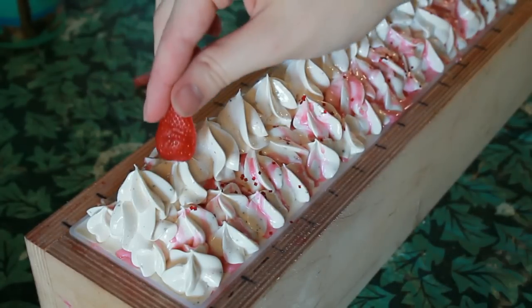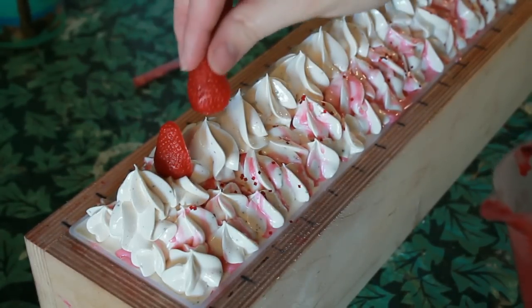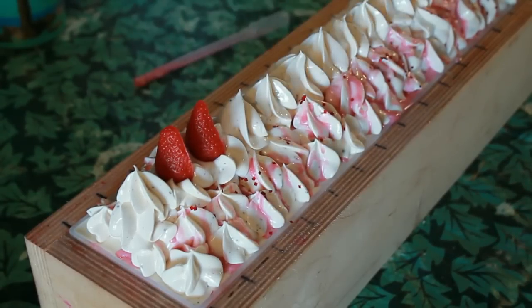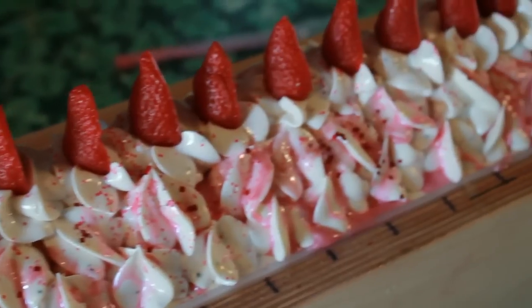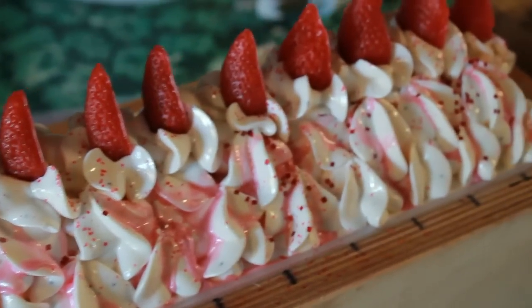Here are my melt and pour embeds. These can go on now. This is still a little bit soft and I want it to stay straight, so I'm going to wait a little while until that thickens up before I put the rest of them on. I put the strawberries on and then sprinkled a little bit more red glitter.